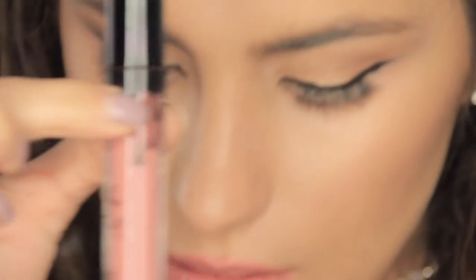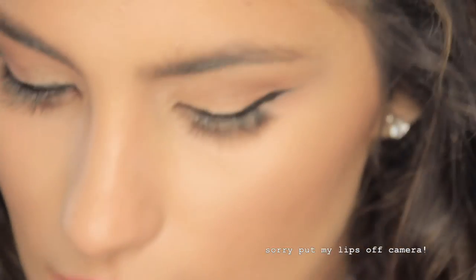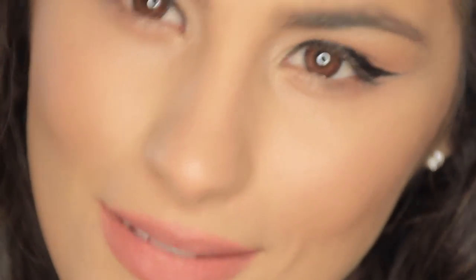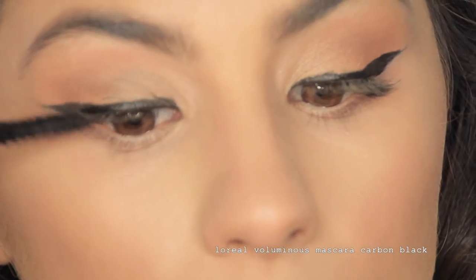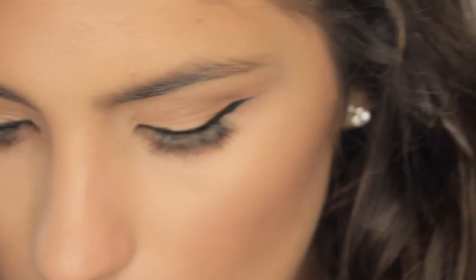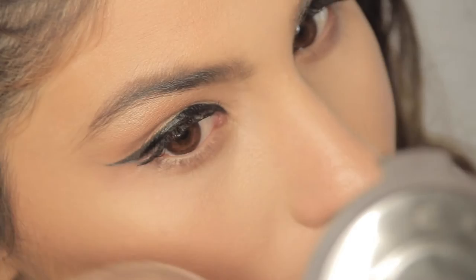I'm going to be using Candy Cake from Kala Cosmetics for the lips. Last but not least, we're going to do some highlight. I'm going to be using my Becca in the color Opal with a little fan brush.